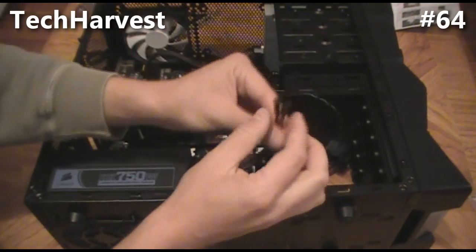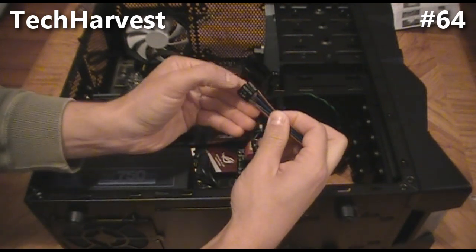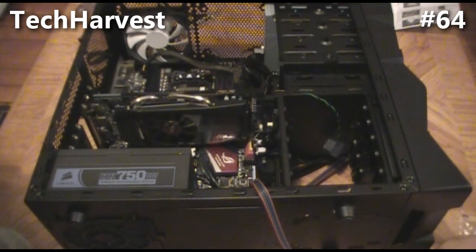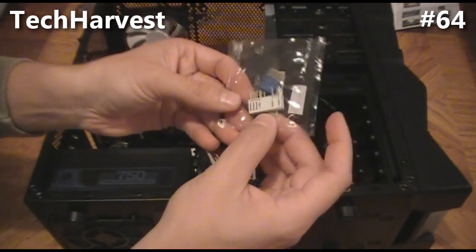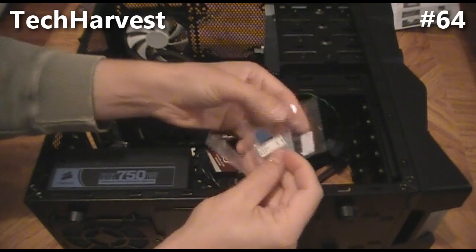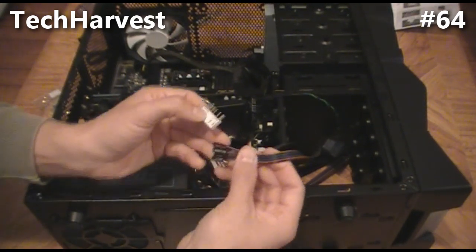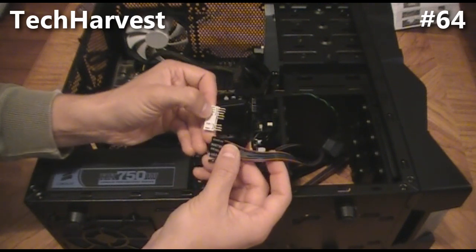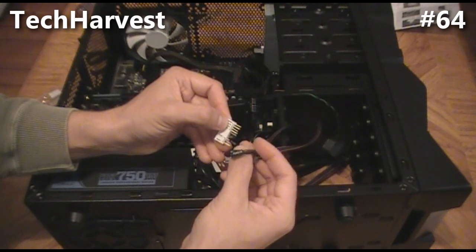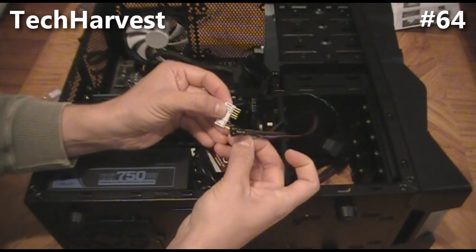Now we only have two more wires from the front of the case. One is for the LED power, and the other is a power reset, P LED, and HDD LED connector. The motherboard came with a little white adapter. It has pins on top, and you basically want to match these up — P LED minus matches with that pin, and P LED plus matches with this pin.